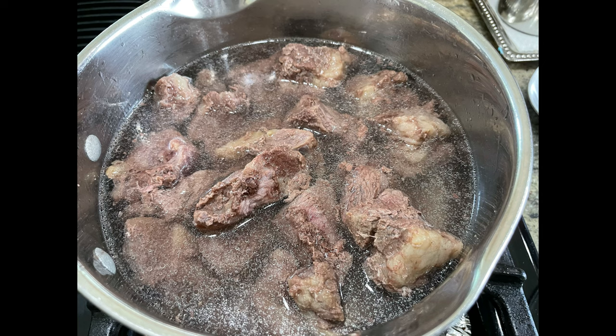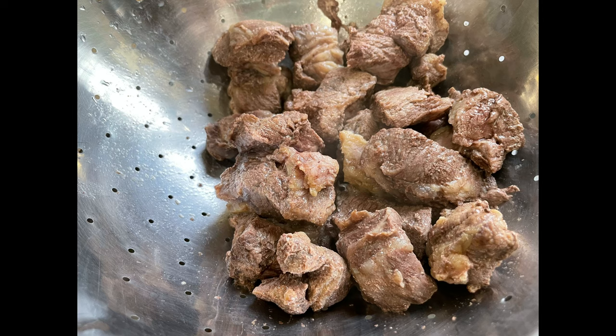I will start off by boiling my meat first. I'm boiling some beef short ribs and taking it out after the first boil and rinsing it. This helps take out the impurities.